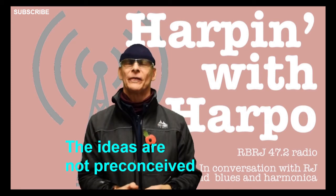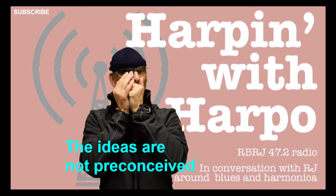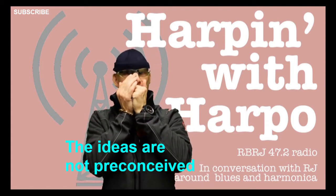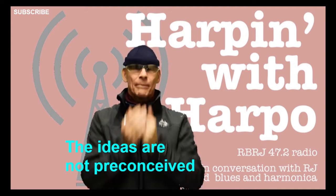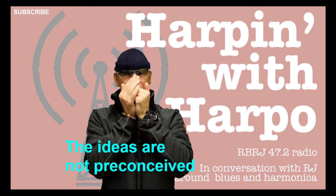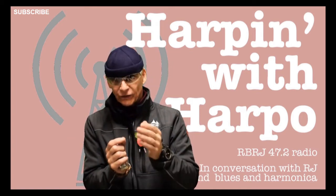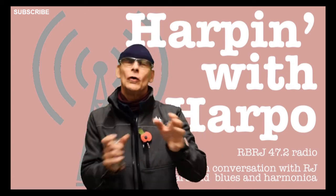Put it in different positions. Once you've got this, we can start moving it around, start doing things with it. Take it a little note at a time. Practice it on your own, practice away from a track or away with the live band — just picking up the figure and working from it.